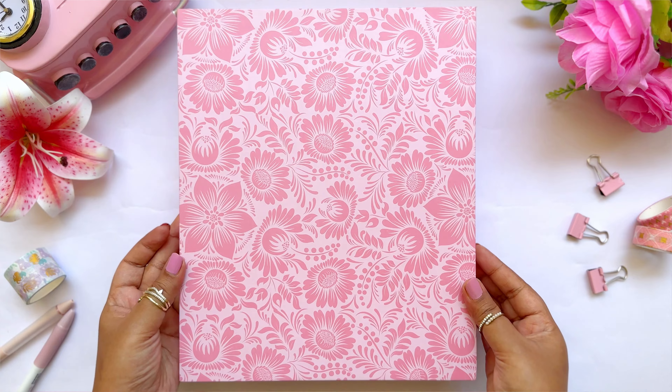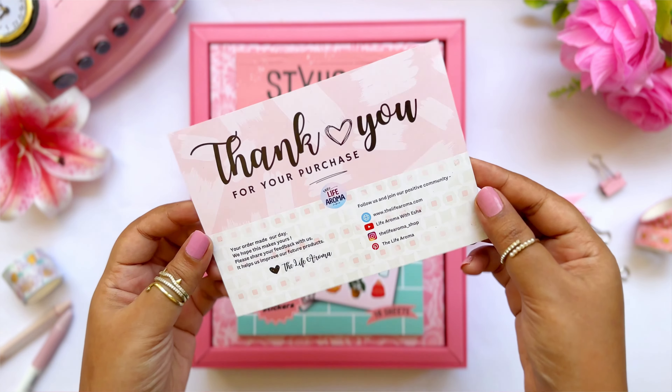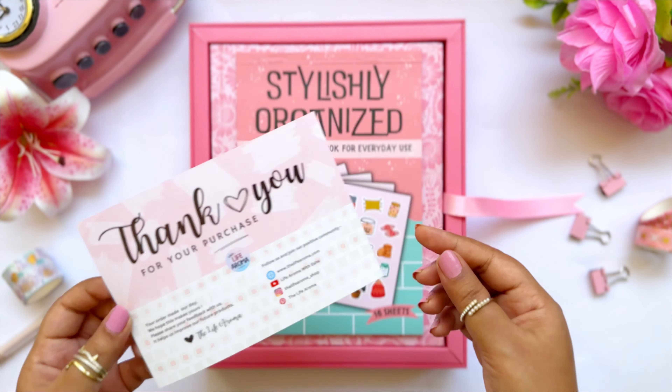As you open the box, firstly you will receive a thank you card, because it really means a lot to me when you make a purchase and trust my work. The thank you card has all the social media handles for any queries. On the back is a personalized note written by me — I'm keeping it a surprise so you will smile when you open the box.